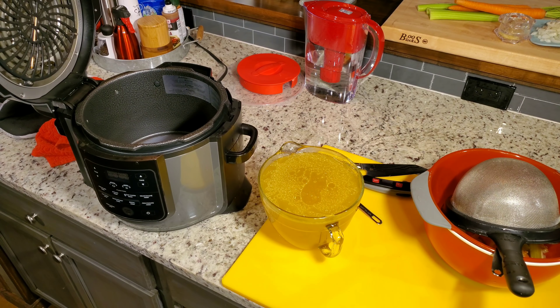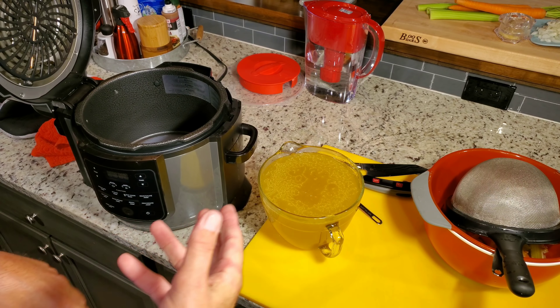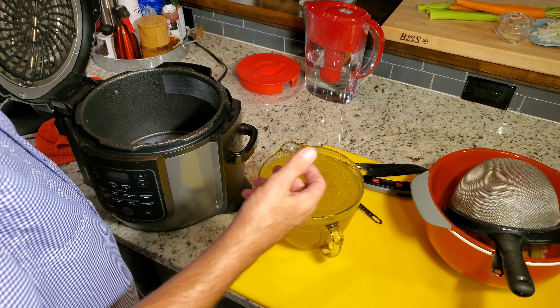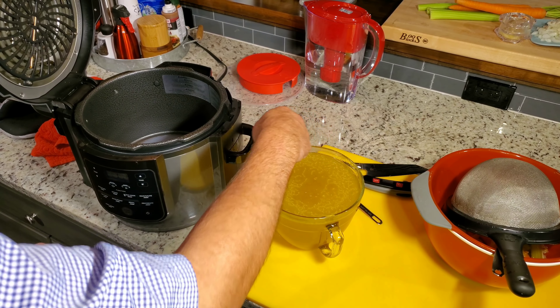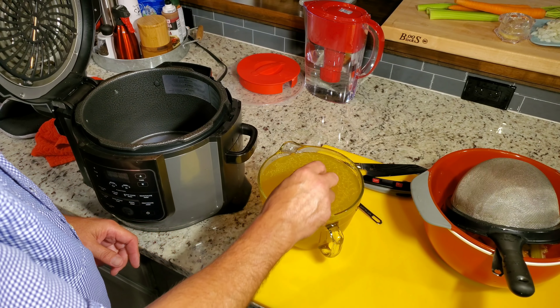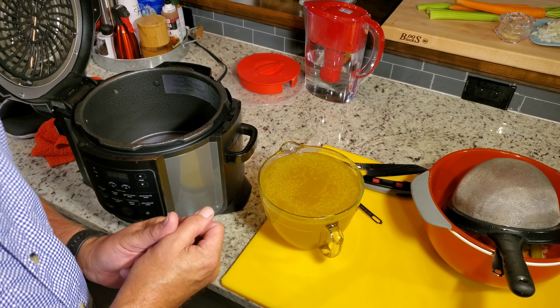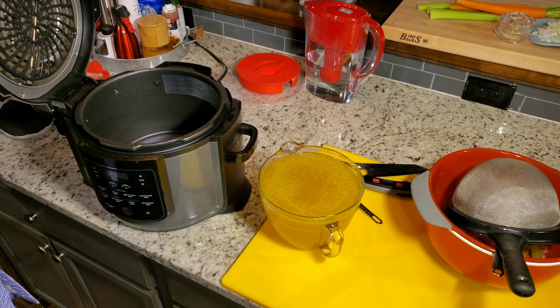I'm going to get the liner cleaned up, set it back in, and add the boneless, skinless chicken. Most people might want to trim some of the fat — I just leave it in. Once you cook this and cool it down in the refrigerator overnight, in the morning you'll have a layer of fat — some people call it a puck — on top of the liquid. That is all the fat that rises to the top and you can literally pull it off and make it as fat-free as you want.